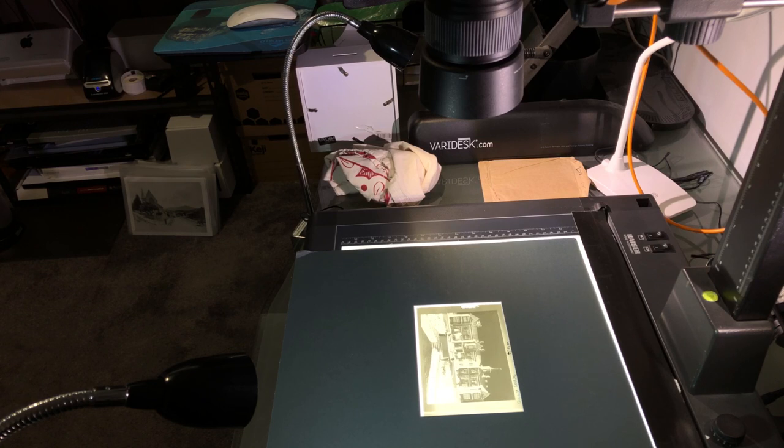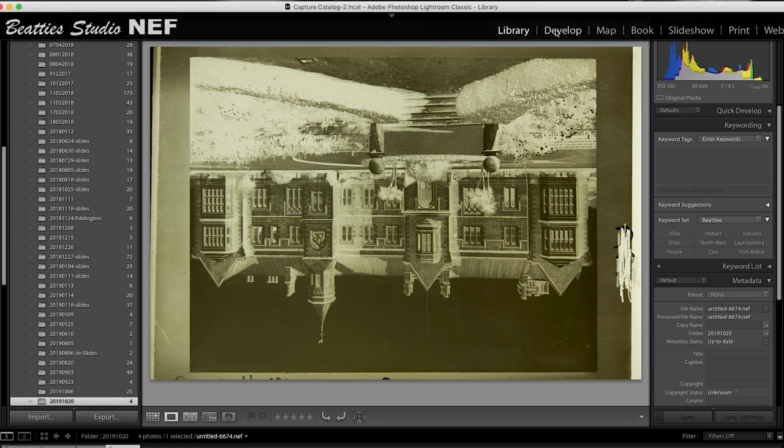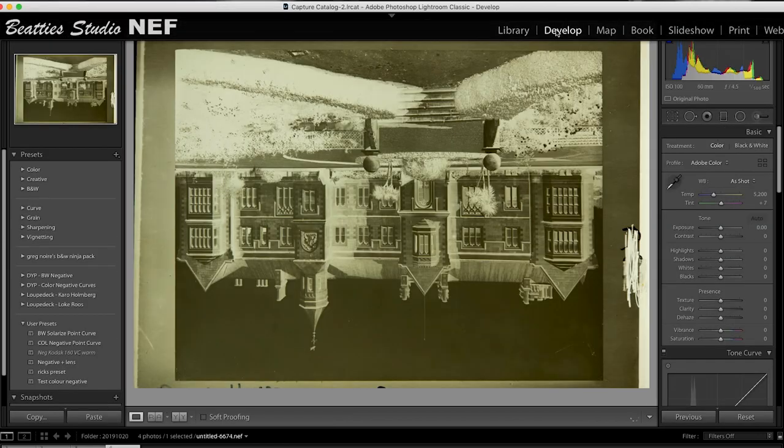Use manual exposure. Set F8 and use the exposure meter in the camera to guess the exposure. It'll be close, but wrong, because your camera's used to positive images. Take a photo and check the focus, exposure, and the histogram. As long as the histogram isn't showing clipping — that's where the lines go off the edges of the screen, left or right — then you're good to go.